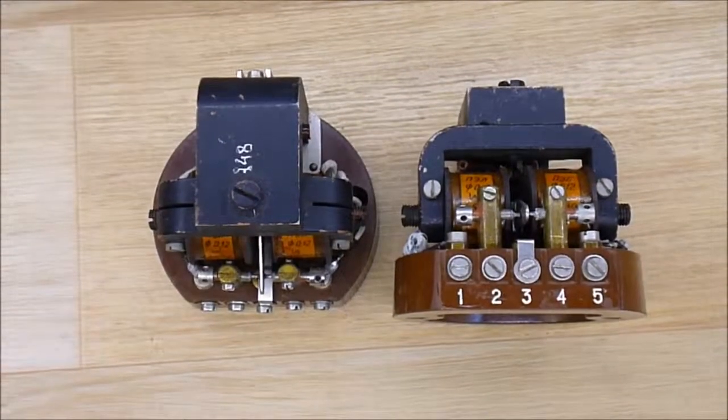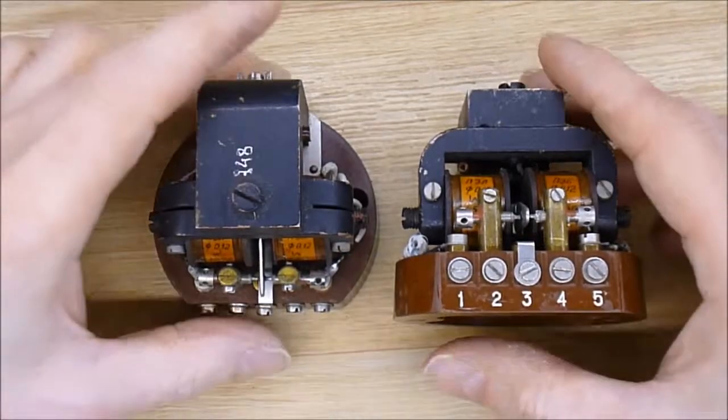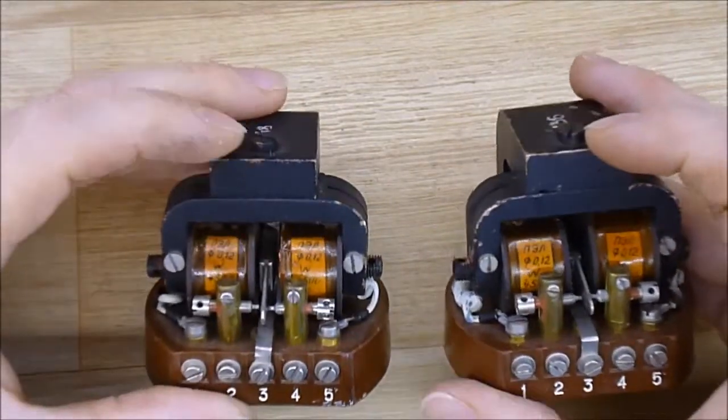Hi guys, a little quiz for you. I have these two things — they are Russian made, they seem pretty old, and I do not know the purpose of them.